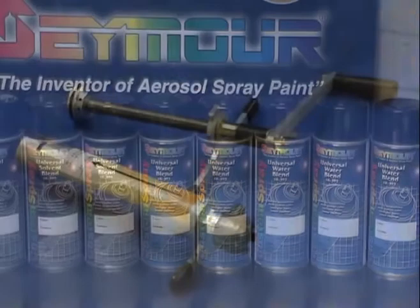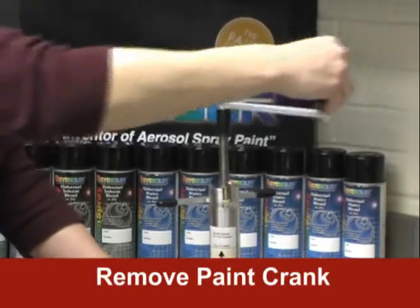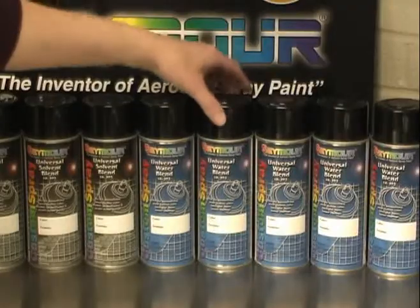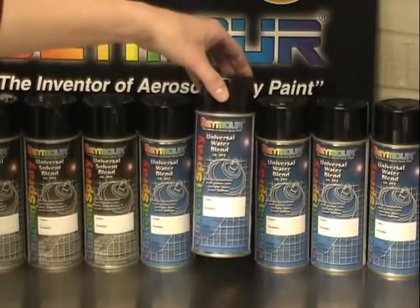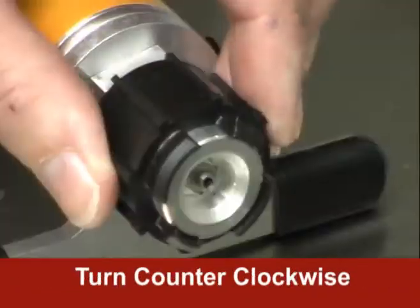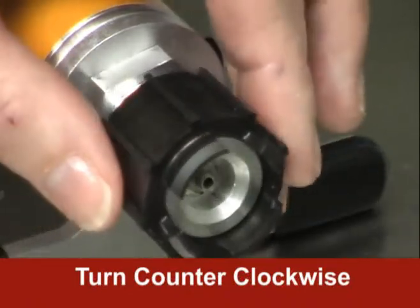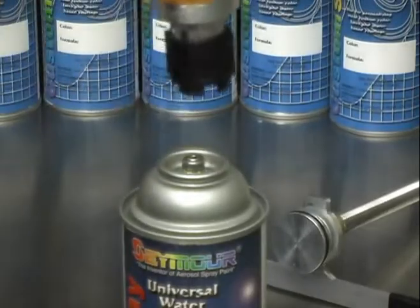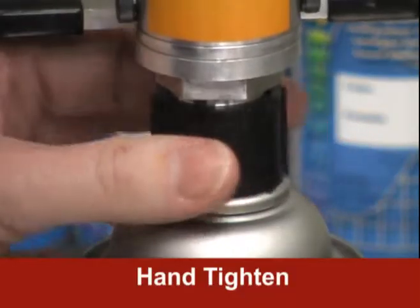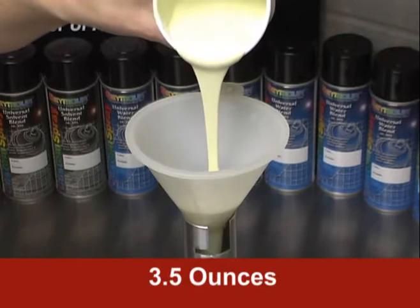The Paint Crank is easy to use. Here's how. First, spin the crank assembly completely out and remove it from the Paint Crank. Next, select the correct Seymour Universal Blend can and remove the overcap and spray head. Turn the valve seat clip counterclockwise to expose the attaching prongs. Snap the prongs of the valve seat cap onto the top of the can. Tighten by hand until snug. Pour your custom color into the paint reservoir.